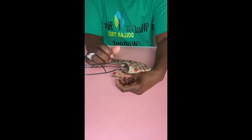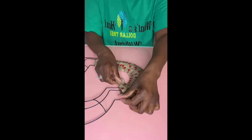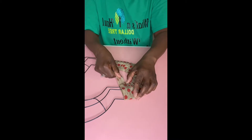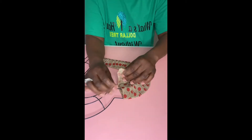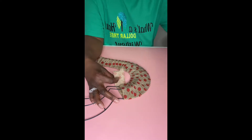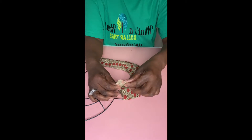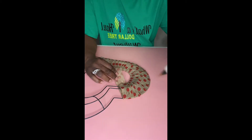Now we're getting down to the end of our first row. Depending on where it ends, you can just glue it there. If you don't want it on the front, you can just cut it and let it end on the back. I just glued it where it was because we're just going to take the next ribbon and go right over where we stopped.